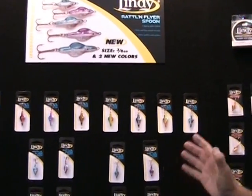At the end of the day, you now have a much larger assortment of Lindy Fishing Tackle to fish through the ice. No matter what you're fishing — from the Darter all the way down to the Rattlin Flyer Spoon — you're going to be able to fish panfish, walleyes, trout, whatever it may be you're chasing.